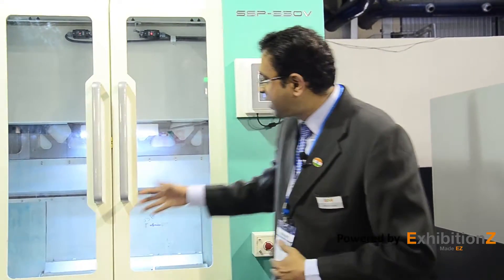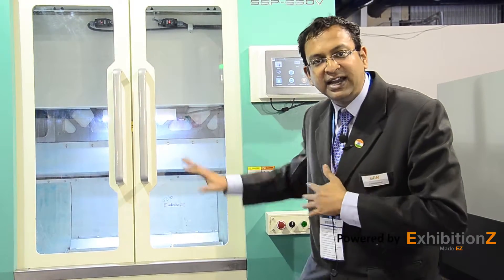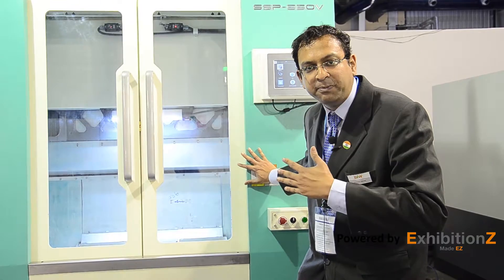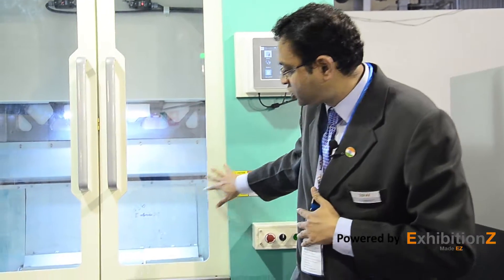This machine is a single spindle modular VMC platform for global client needs. It doesn't look like an Indian-built machine, but in reality it is — built for global customer requirements. It has an Indo-German DNA to optimize precision with agility, and the capability to convert raw to finish, everything from roughing to semi-finishing to finishing, completed in a single setup.